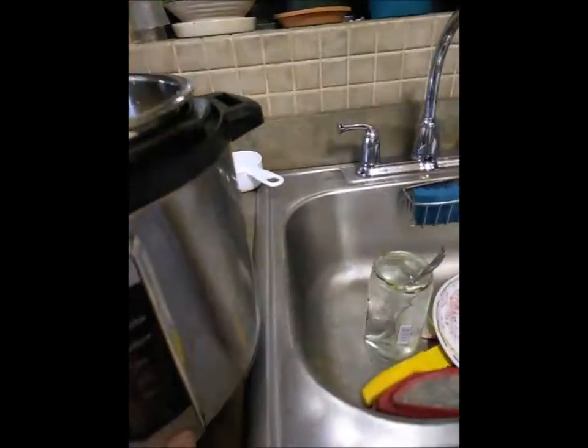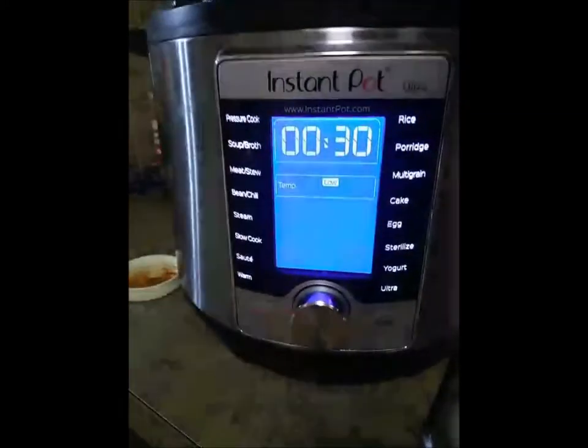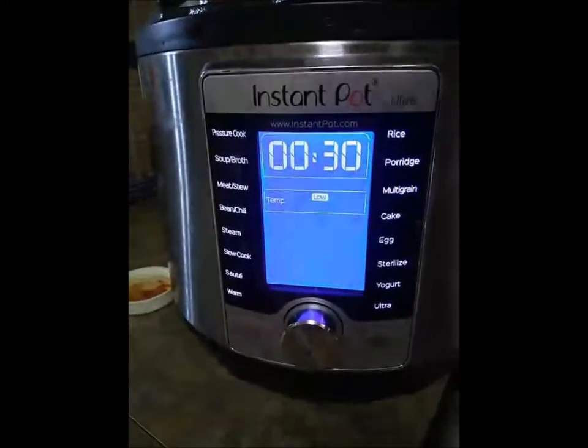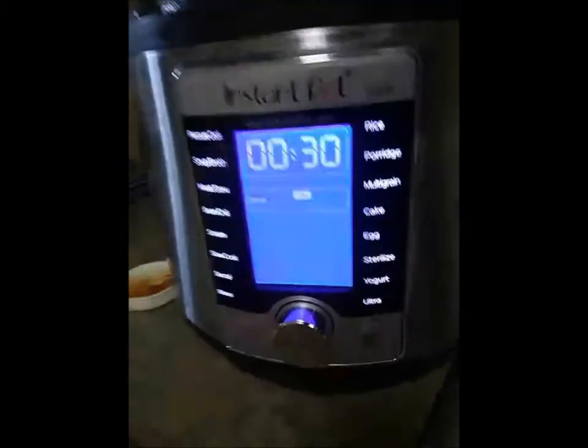This is the Instant Pot and the Instant Pot is fantastic because you can do all these things. You can do pressure cook, soup broth, meat stew, bean chili, cake, eggs, yogurt, porridge, rice — all these things.